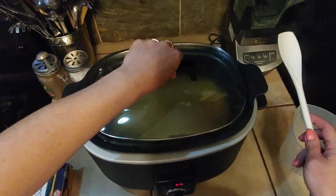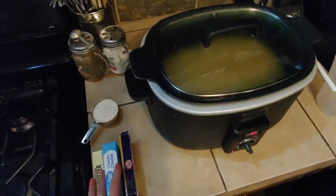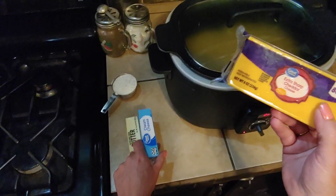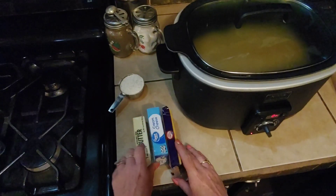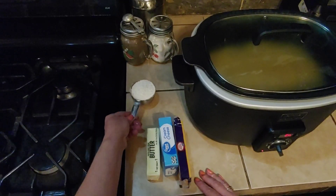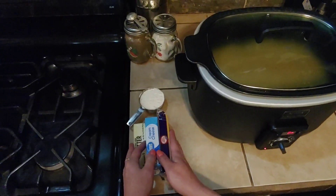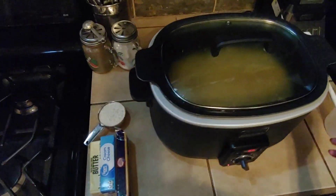Put that lid back on. While these noodles are cooking, we're gonna get eight ounces of cheese and shred it up, eight ounces of cream cheese, eight tablespoons of butter, and a half a cup of flour. We'll just set these aside so they can get to room temperature a little bit better while we're waiting for our pasta to cook.